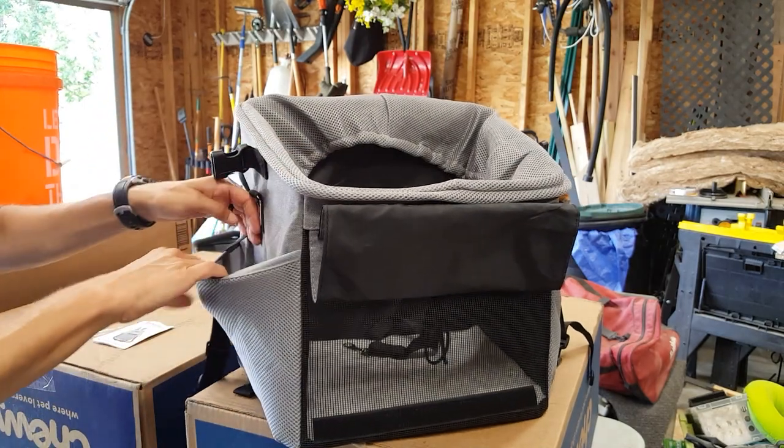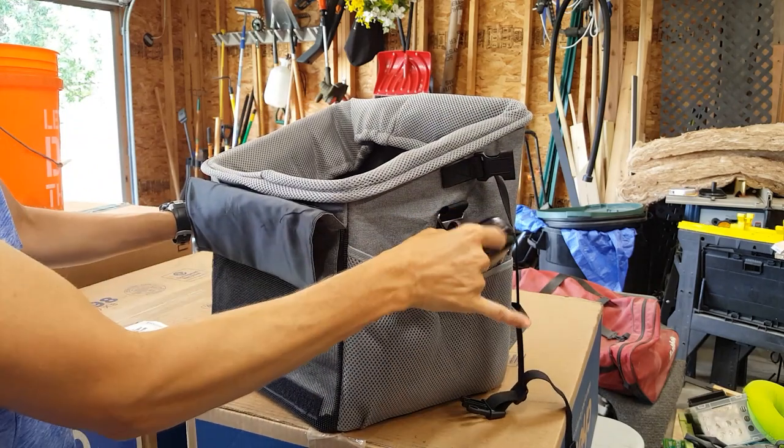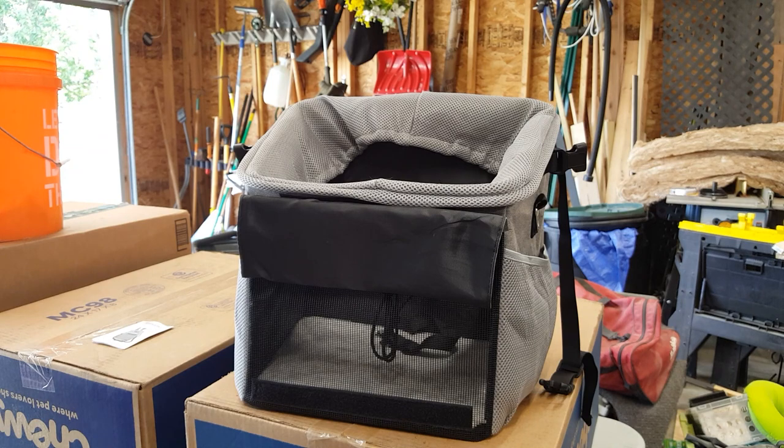It also has these two side pockets. I've got her leash in one of them and I usually have my phone in the other. They worked really well today when we took her out.